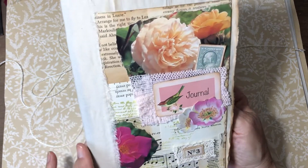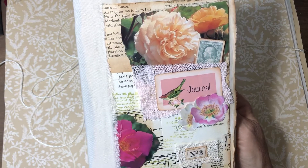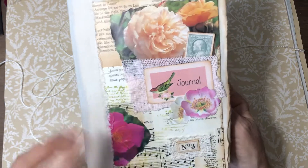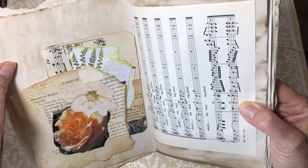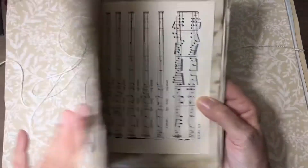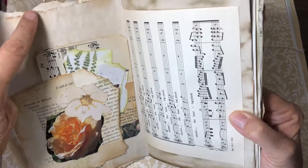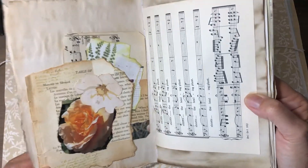I wanted to do a really vintage, kind of organic, beat-up type of journal, so I've got all torn edges on the cover. This piece is from the original master board — I just added a couple extra things to it. The book I used for the cover was a composition notebook that I just cut down, and the inside I just tore some coffee-dyed paper and used it as the inside covering.